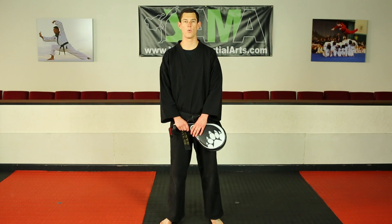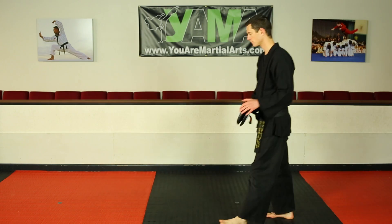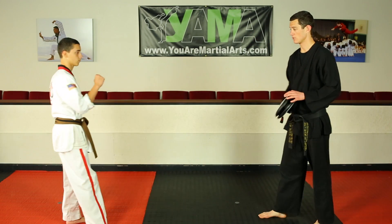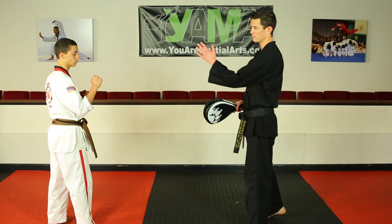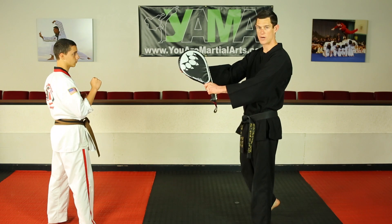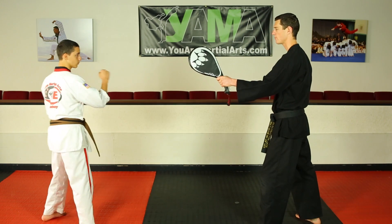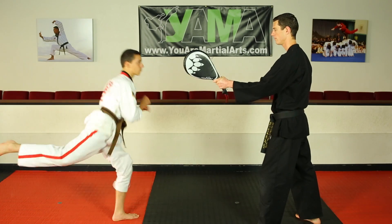We're going to bring Damien in to demonstrate the one-legged or skipping spin kick on the target. Ready stance — his front leg is going to do the kick. His body is facing that way, and I'm going to hold the target angled slightly so his foot comes around hitting through the target. Go ahead — one-legged spin kick. Very good.